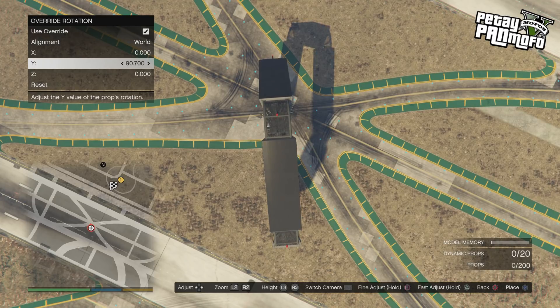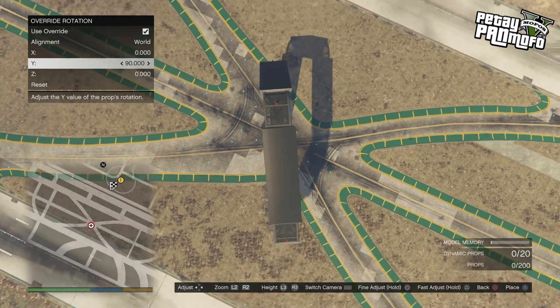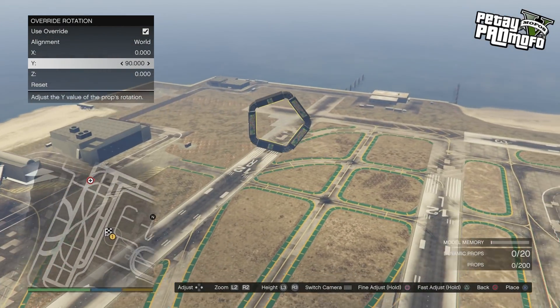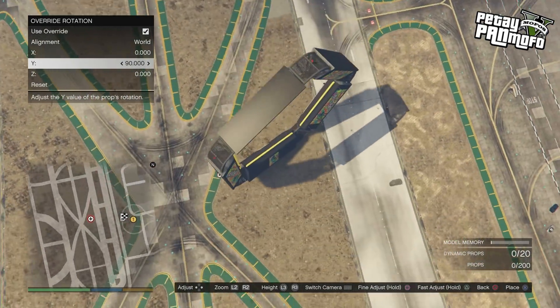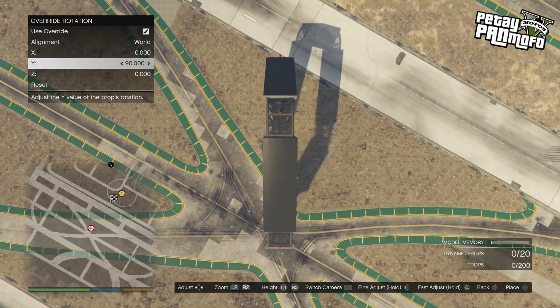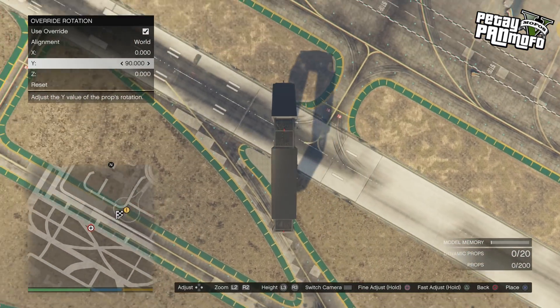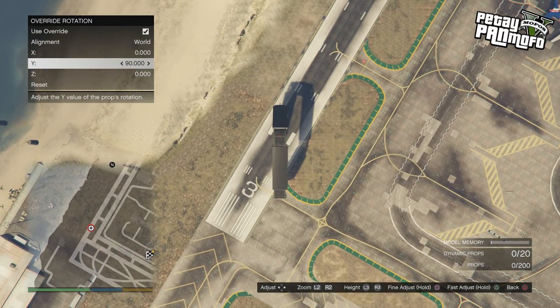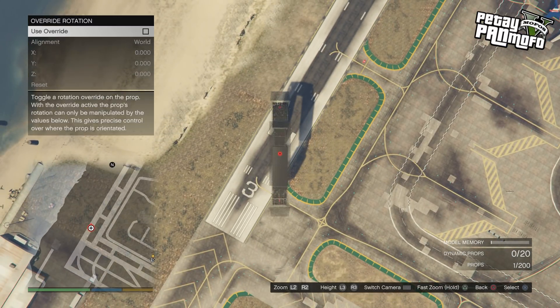So first you need to build a spiral. There are two ways of building them: what I called stepped and smooth. We'll start with the stepped one. Once you've picked a prop with a flat surface that you want to use for a spiral corkscrew, you need to place it down so it's straight at a right angle to the ground. Use the advanced settings to do this — most of the time it will be 90 degrees or 270.